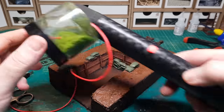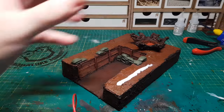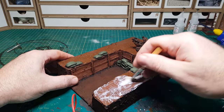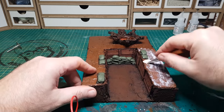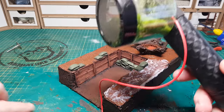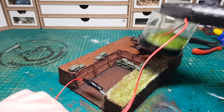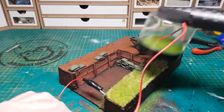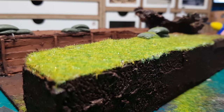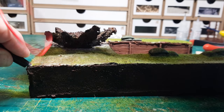I've got a grass flocker as I want to do more terrain builds using more grass. These look pretty simple — all you need to do is put down a layer of PVA glue wherever you want the grass to be. Then there's a little red button on the side that turns it on; make sure one end's connected to the item, then shake it and press the button. I'm really pleased with how simple and effective it looks. I'm definitely going to be making more dioramas and terrain builds using grass.